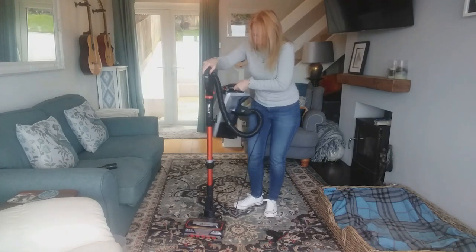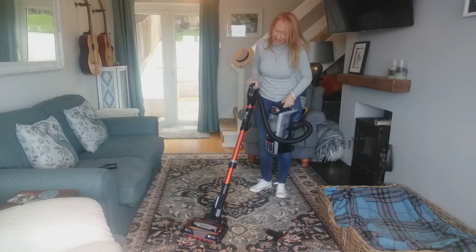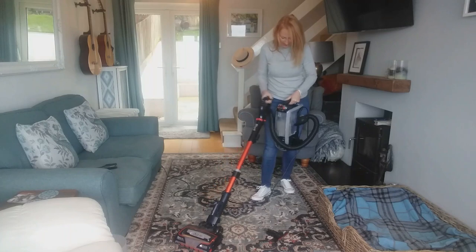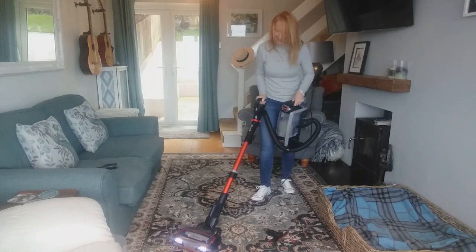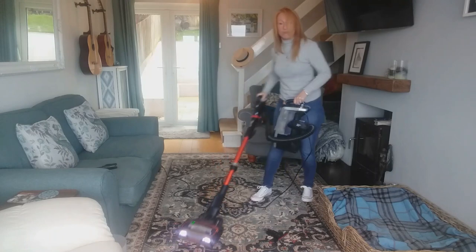When I'm vacuuming the little bedrooms upstairs they're really tiny, so I use it in the lift-away mode — it's a lot easier for that and you can maneuver it around really easily in small spaces.